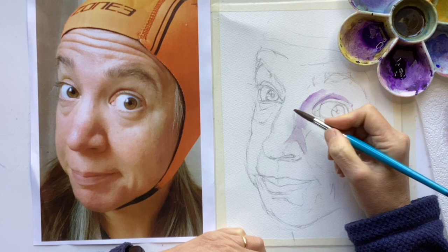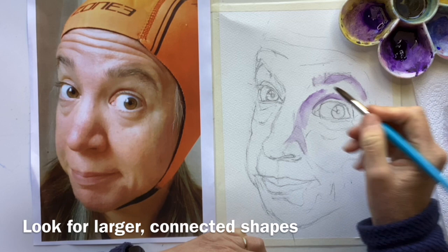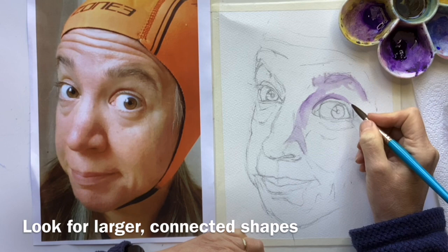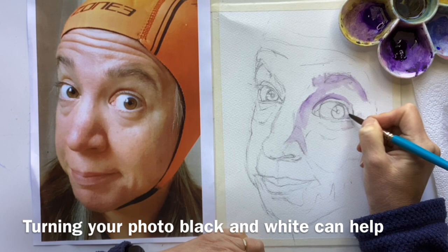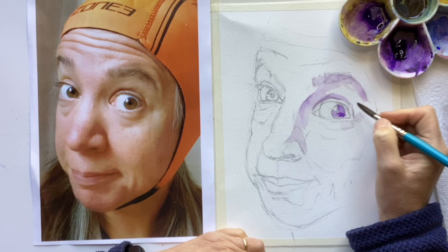With a pale skin, it is important not to go too dark. That will probably be about the darkest I have to go - it's better to undercook it than overcook it at this point. So I'm looking for shadow shapes, tone, looking for opportunities to join edges together so that I get big shapes rather than worrying about little shapes. I can see that the white of this eye is in very pale shadow over here, whereas that is more exposed. I will leave that highlight so that we can come back to that.